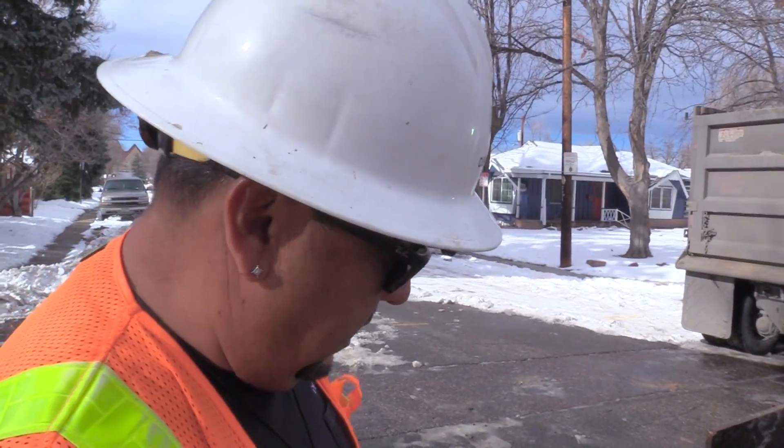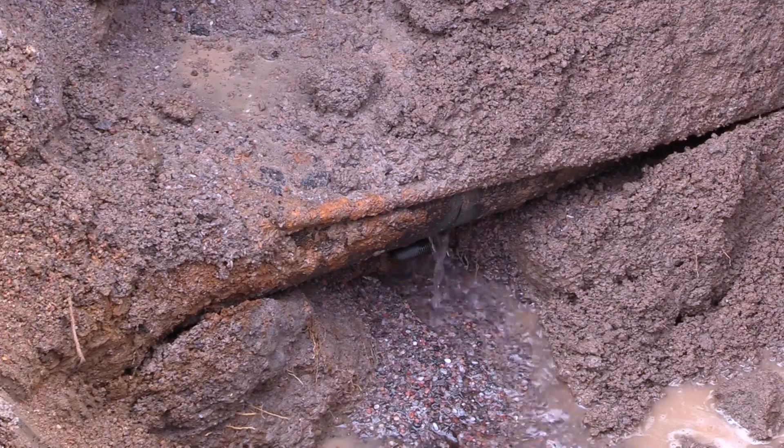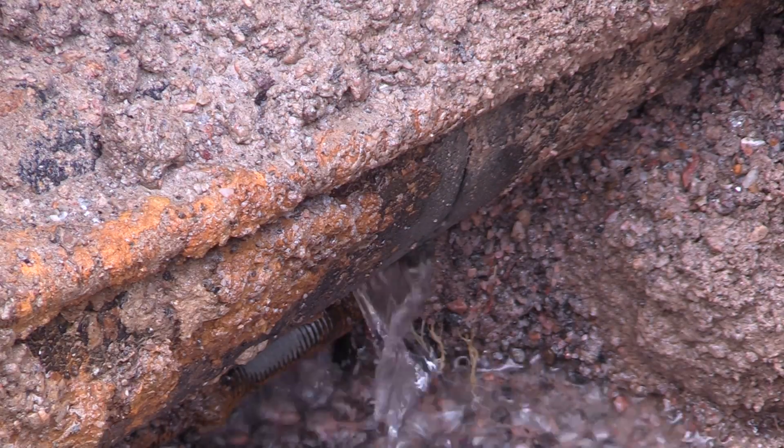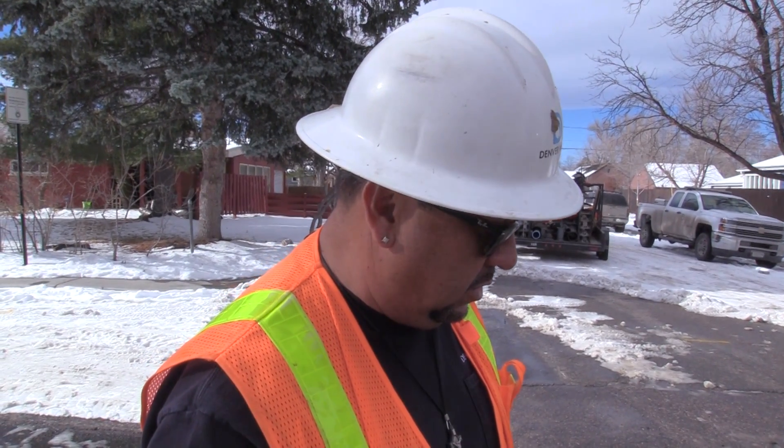There you go, there's your water main leak — temperature break. This six-inch diameter cast iron pipe cracked when the ground shifted. It's called a temperature break. The ground freezes and thaws, and with any little bit of movement it ends up splitting the pipe.